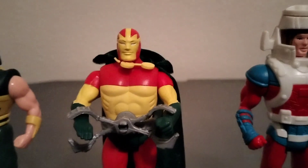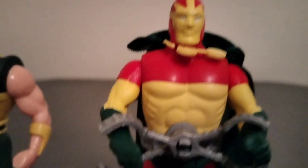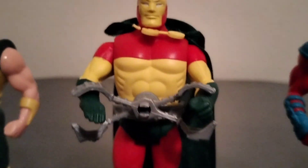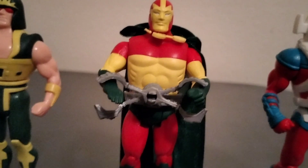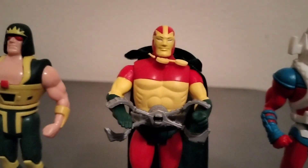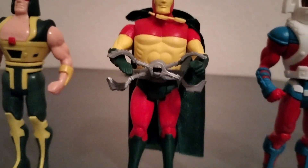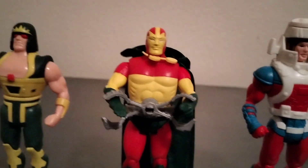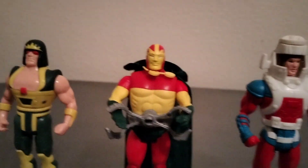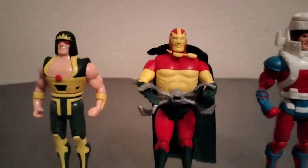We have Mr. Miracle, the world's greatest escape artist. When you squeeze his leg he moves out his shackles. This figure completed goes for about three hundred bucks. His cape is harder to find, and the shackles are very hard to find — the shackles alone I've seen go for a hundred bucks on eBay, which is ridiculous.